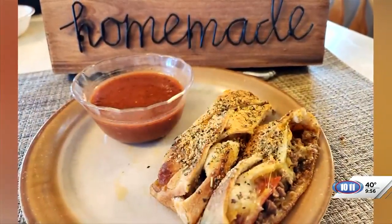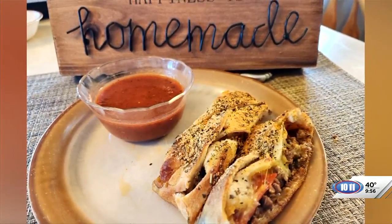Thank you, Anita — it looks good. Thank you so much, and thanks for being here today. Thank you.